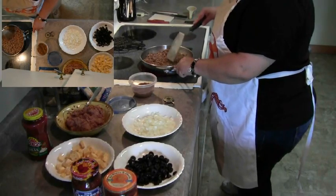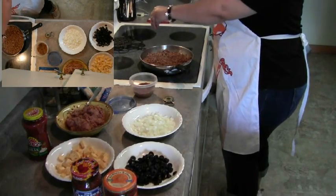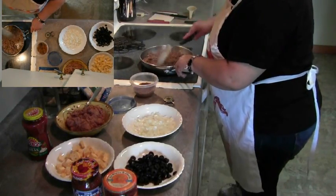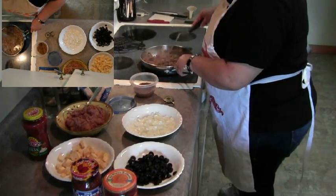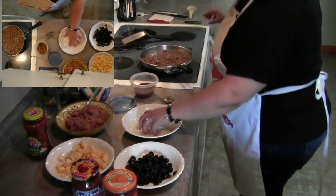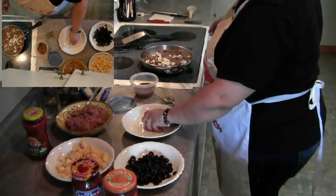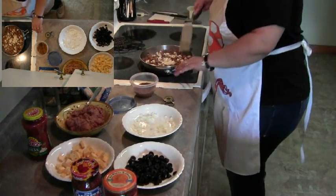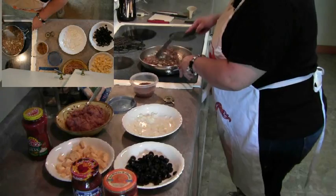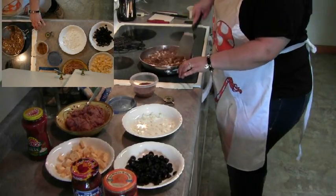If you want, I can put the recipe for the taco seasoning in the description box. You just add to taste. At this time I also like to go ahead and add some onions into my mix. If you don't like onions or can't eat onions, then just don't add them. I'll put a little bit more in there and get that nice and mixed up.